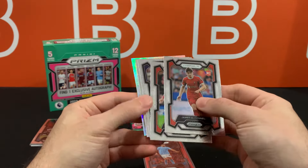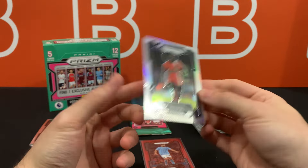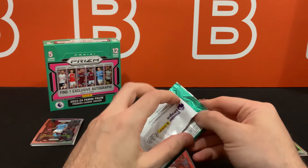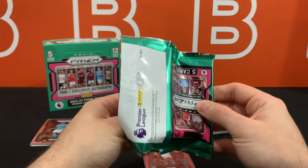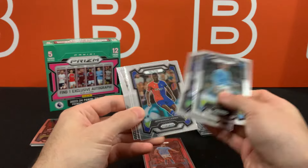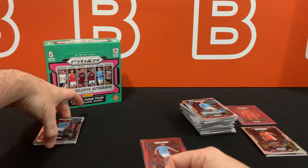Something just feels really off about this product — the way it's formatted, in terms of parallels. It's almost exactly like what we saw from last year's Tmall, except we're getting a lot of base. So I think they just made it feel slightly more like an enjoyable product, in my opinion — like you don't rip it and then you're done within five seconds.